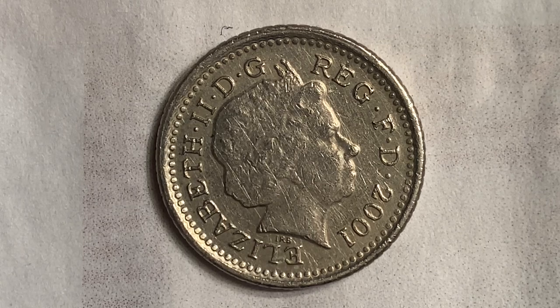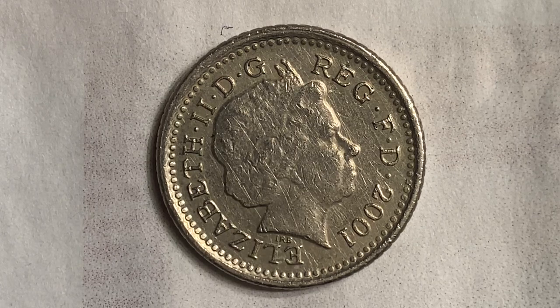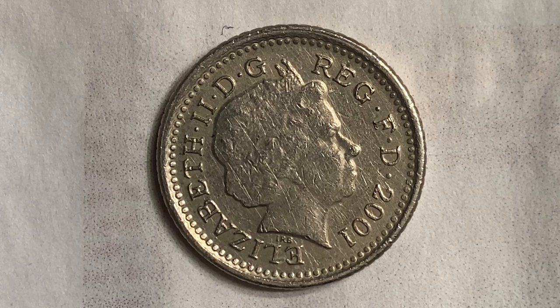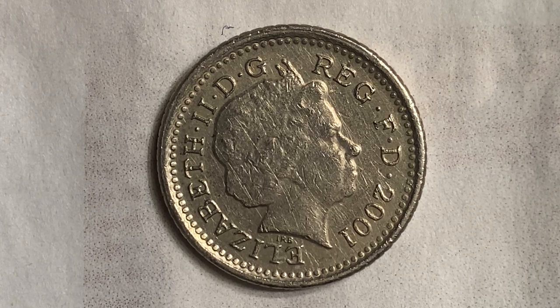Here is a beautiful five pence Elizabeth II fourth portrait crown thistle from the year 2001. The issuer is United Kingdom, Queen Elizabeth II from 1952 through 2022. The type is standard circulation coin, years produced 1998 through 2008, value five pence, currency pound sterling, composition copper nickel.